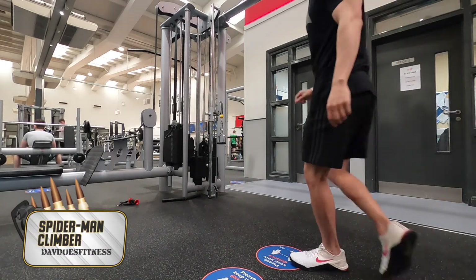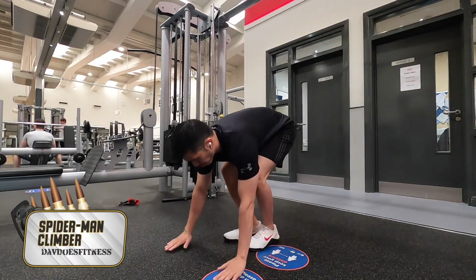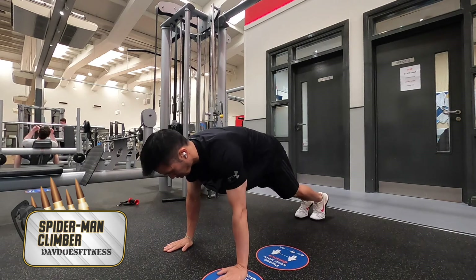With this exercise, position yourself into a high plank position, with your shoulders over your hands, feet together.